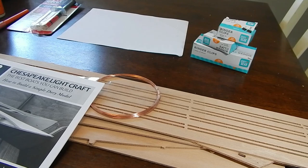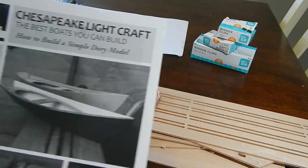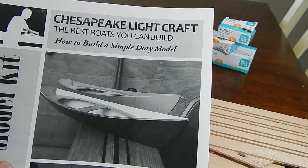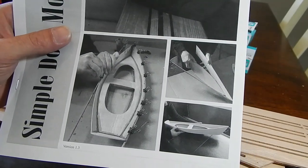Hello guys and welcome back. Today I'm going to do something different — I'm going to be building a boat. I'm going to be building Chesapeake Light Craft's version of the Simple Dory. This is kind of what it's going to look like — that's the idea.